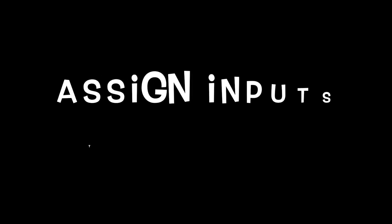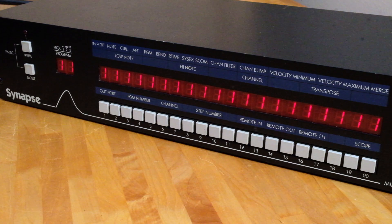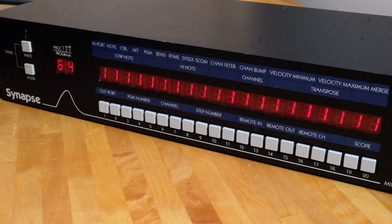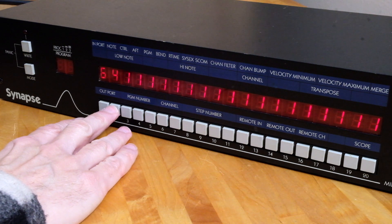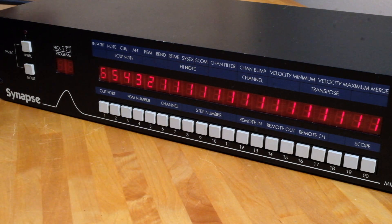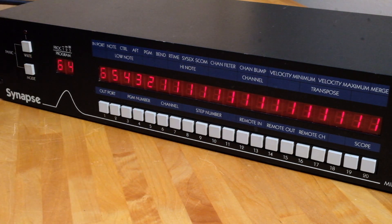Now let's look at how to assign inputs to outputs and store them to a program memory location. In my typical studio setup program 11 is what I use, so today I'm editing program 64 for this demo. Currently all 20 outputs receive input number 1, so let's change some of those. By pressing the mode button once the two-digit display goes blank and we're in assignment mode. I'll assign input 6 to output 1, input 5 to output 2, input 4 to output 3, input 3 to output 4, and input 2 to output 5. To save these, I hold the right button down while selecting 6 and 4, since I want to overwrite program 64.